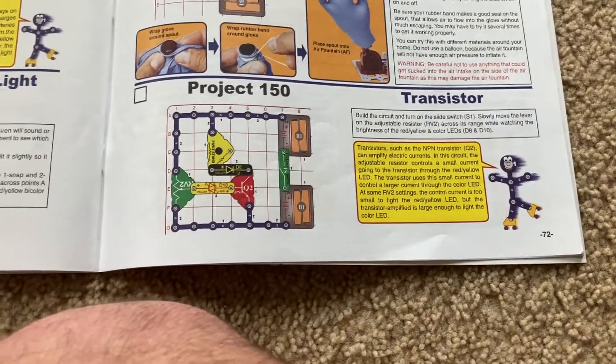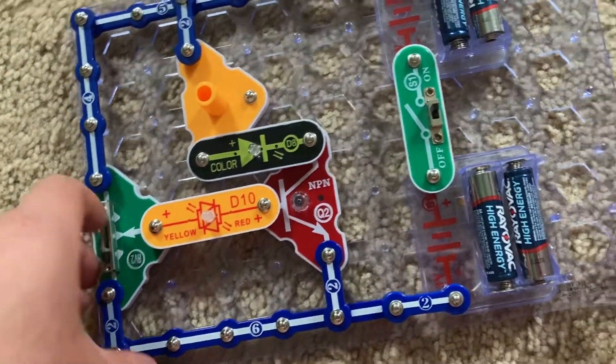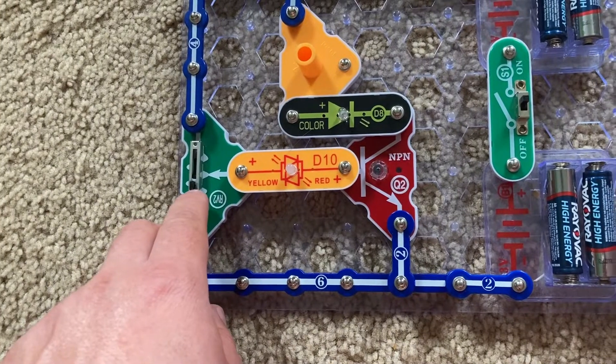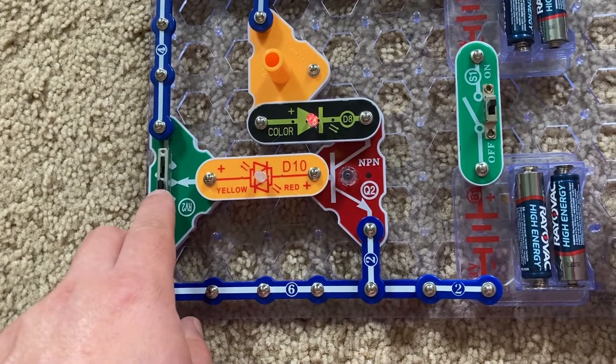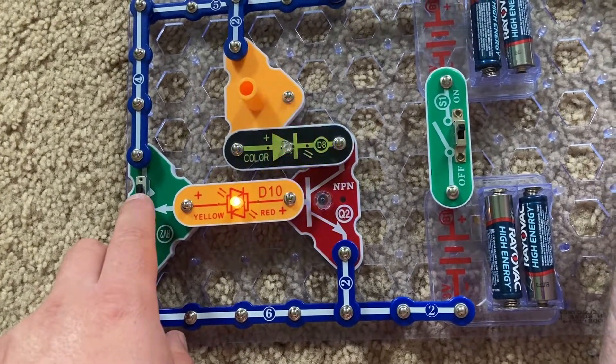Project 150 is transistor. I'm going to turn on the slide switch and gradually move the lever on RV2 away from me, and you'll see that the color LED first comes on, then the bicolor LED.